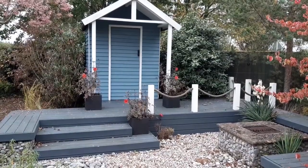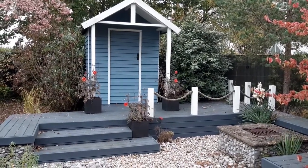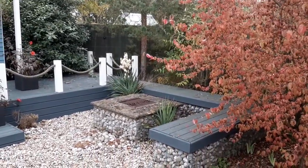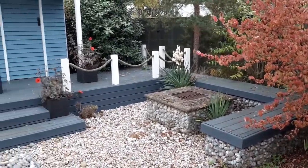It's got a nice flow, it keeps in scale by stepping down using the steps, and it links together with the decking bringing it round the fire pit to the front. So that's a little bit of rhythm.